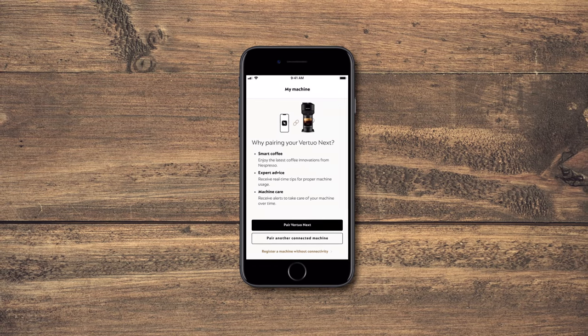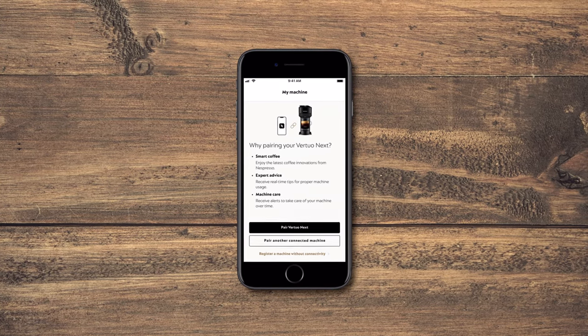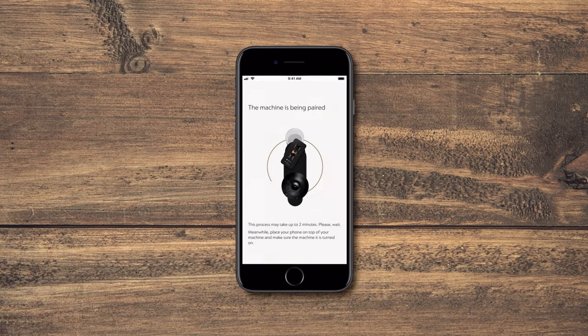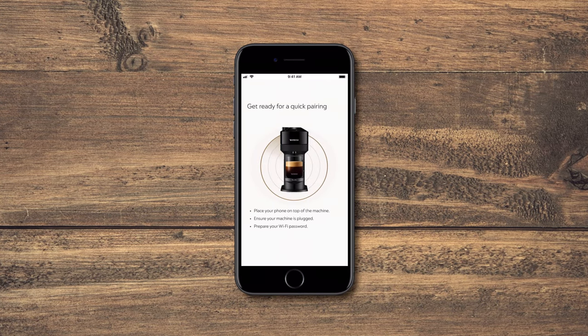Before anything, make sure your machine is correctly plugged in and switched on. The first step is the Bluetooth connection. Place your phone with Bluetooth on on top of your machine.